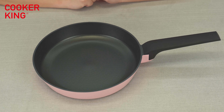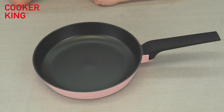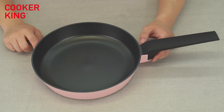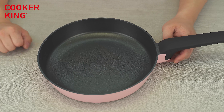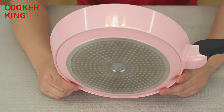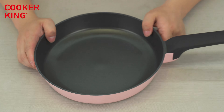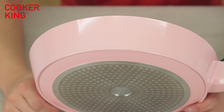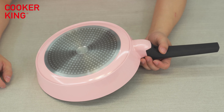You are looking at the 26-centimeter fry pan. We can see it has a very big surface at the bottom, so we can fry or cook much bigger things — a whole chicken or a big fish over the surface. It's our die casting item. The inner coating we are using is the black non-stick coating, and the outside color we chose is pink. If you prefer other colors, you can just let us know your Pantone options.